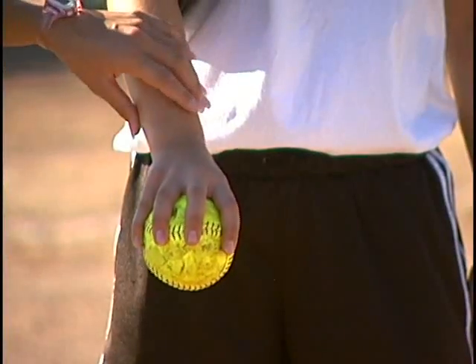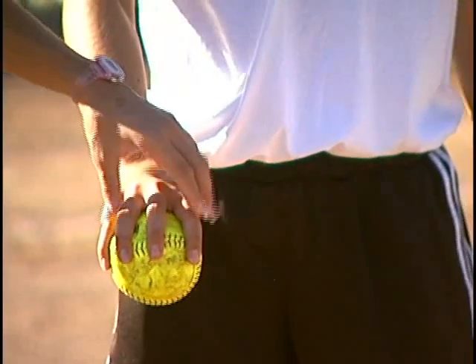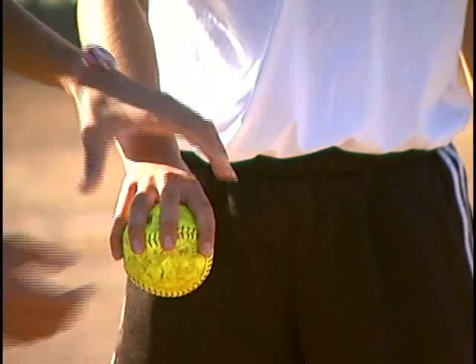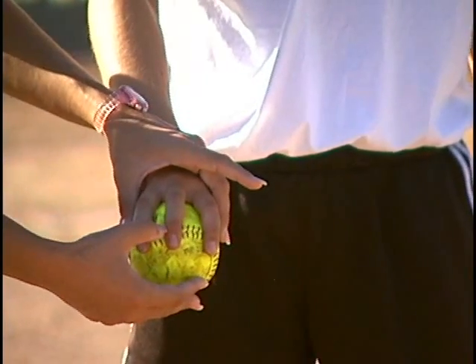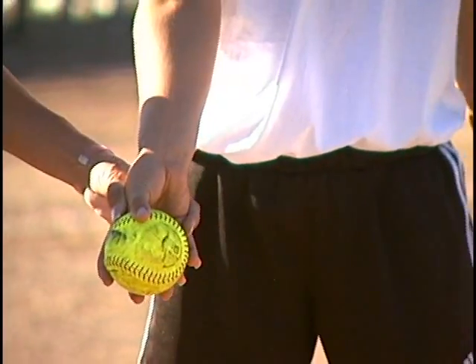The first grip our pitcher is going to show you is for a fastball. She's got a four-seam rotation grip here. She's gripping it on the C, her fingers are spread out nicely. She's got the seams tucked into her knuckles and she's got her thumb on the seam on the back side.